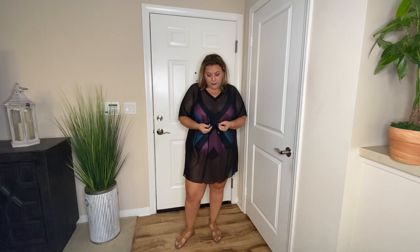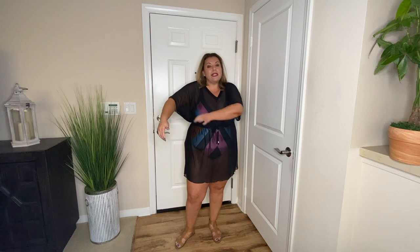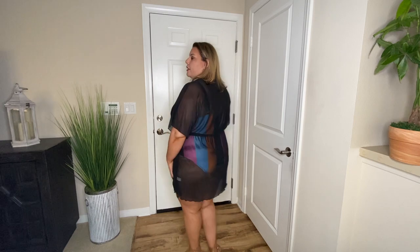This cover-up that I got is black and it is sheer, which I do like. It's very lightweight. You have the option to make it tighter around the waist if you like, but you don't have to. The sleeves are a great size, and just the way that it fits — I really like how it shapes me. The back is a really good length as well, and I really like the length and the texture of this material.